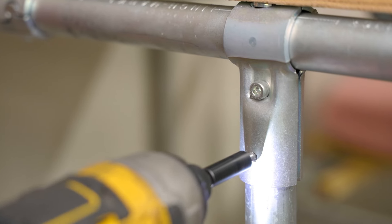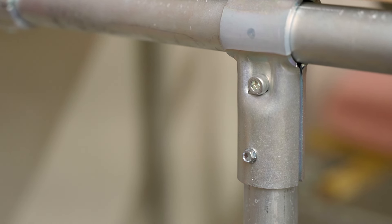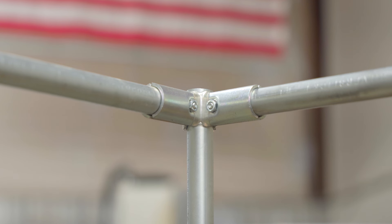Some versions of the T-Connector have pre-drilled holes for self-drilling screws. We recommend number 8 by 1.5-inch screws, which are optional and can be added for extra security. Thanks so much for watching and be sure to check out the rest of the MakerPipe building system. The 90-degree connector is a great option for creating corner connections with three pieces of conduit.